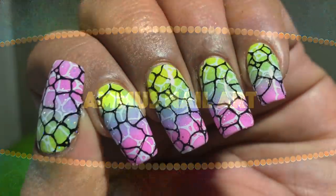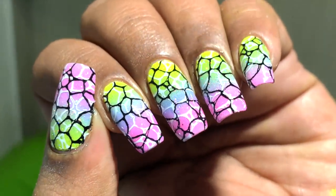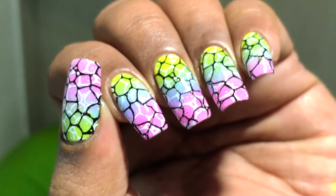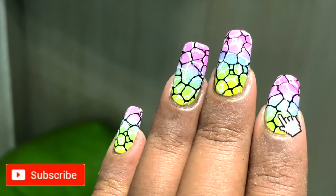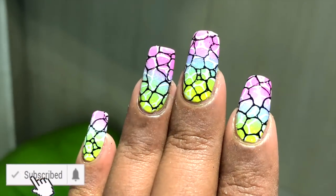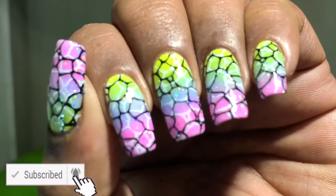What's up everybody, welcome back to my channel! Today I'm going to create this beautiful ombre design with double stamping nail art. Before we start, please don't forget to subscribe to my channel and hit the bell icon.